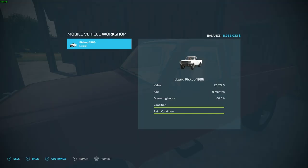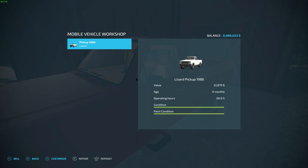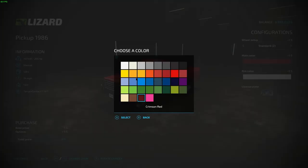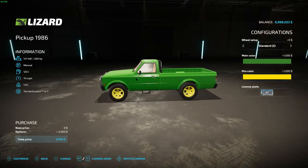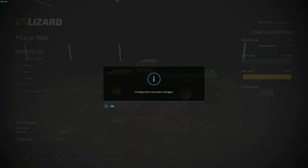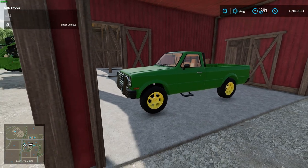Open the workshop, press the button — 'Open Vehicle Workshop — Lizard Pickup 1986' — customize it, there you go. You can paint it John Deere green and paint the wheels John Deere yellow, and you can do all that standing right here next to it. It's pretty awesome.